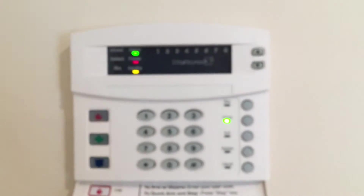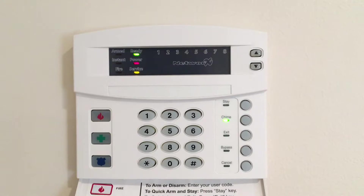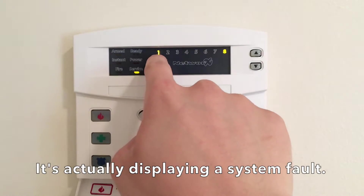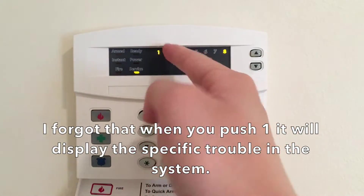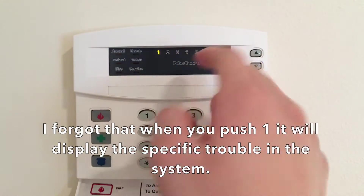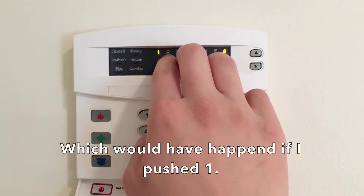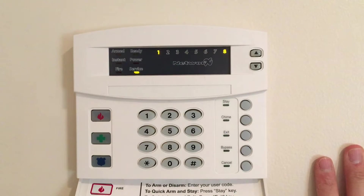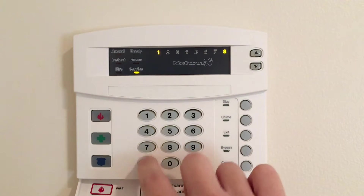We're going to hit start-2 and you can hear that we have an overcurrent fault. I'm not sure why it's displayed as one — I think it should be displayed as two because it's a siren fault. There's an overcurrent fault that has to be fixed, so we'll hit star-7 to clear it.